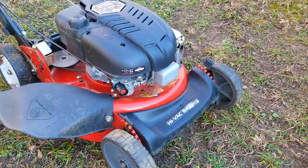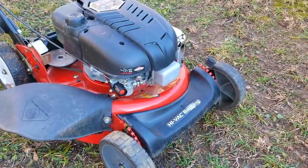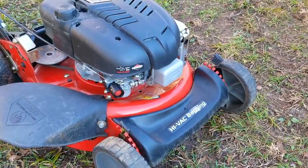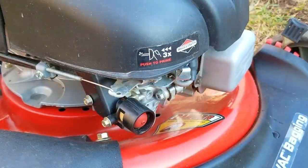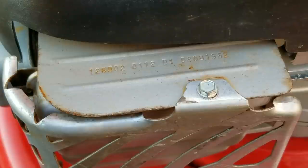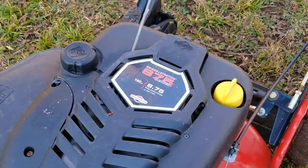That was definitely our problem — it started on the first pull this time and it didn't stumble like it did before. There was still a small amount of black smoke from the muffler, but that's more than likely from pressing the bulb more than needed. When the weather is warmer and you're starting the engine for the first time, three presses on the bulb should be more than enough. To be honest, I'm quite surprised the engine even ran with the valve lash being so far off, but at least we got it starting and running better.